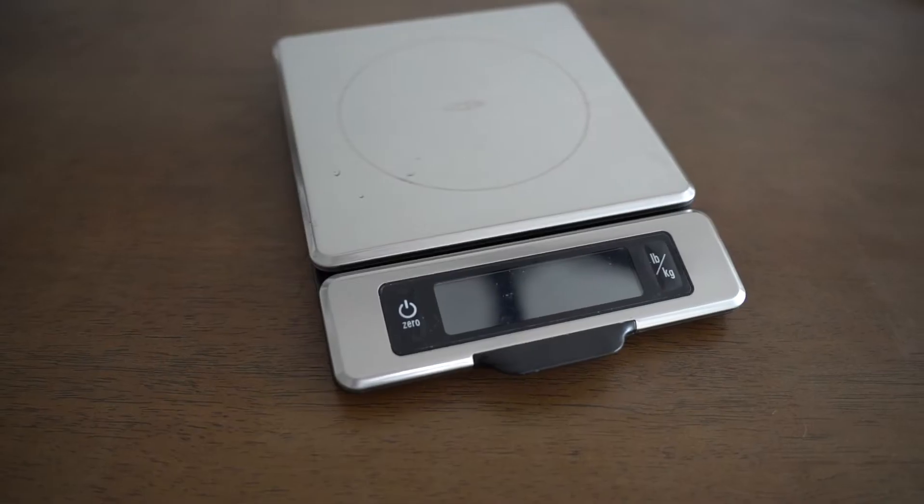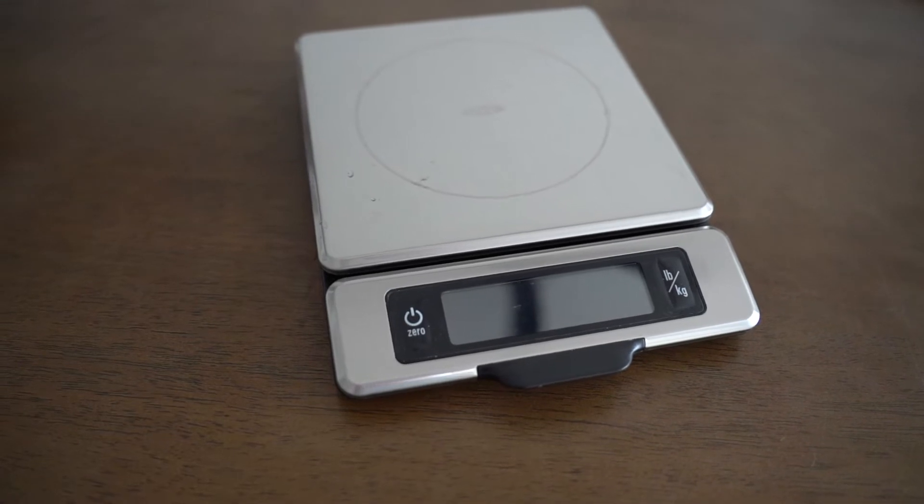The OXO food scale comes in two capacity sizes: one at 11 pounds or 5 kilos, and another at 5 pounds or 2.5 kilos. As far as the main components are concerned, it's made entirely out of stainless steel, although it does feature a composite material at the back. It runs on four triple-A batteries and can measure in both imperial and metric systems.